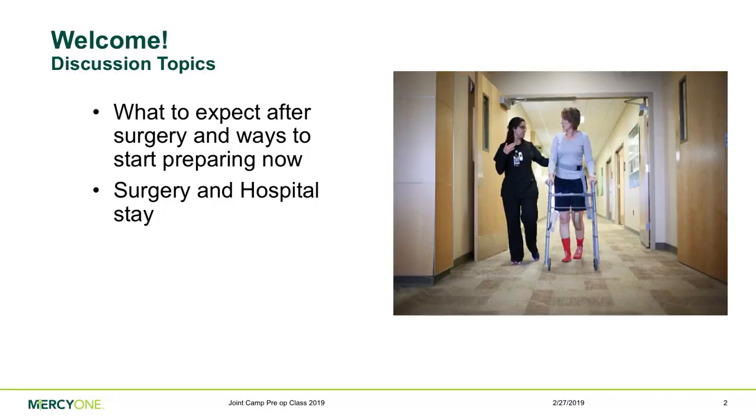Today our main topics are: what to expect after surgery and ways to start preparing now, and we're also going to talk about your surgery and your hospital stay.